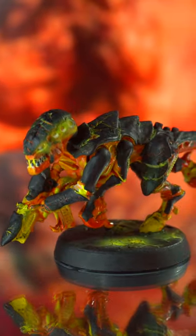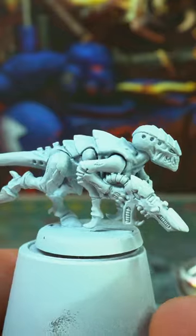Lava Demon Tyranids. Don't bother basing just yet — prime your models white.